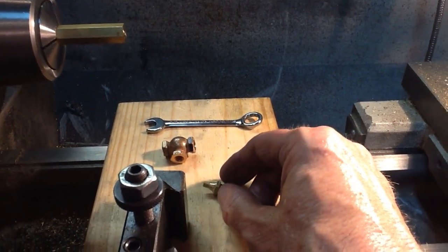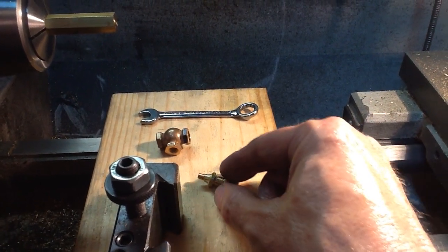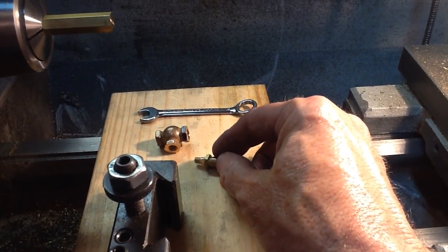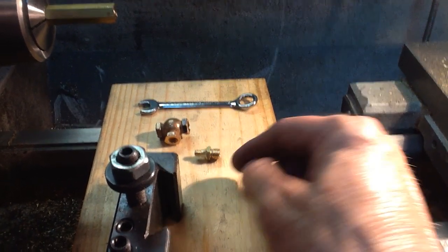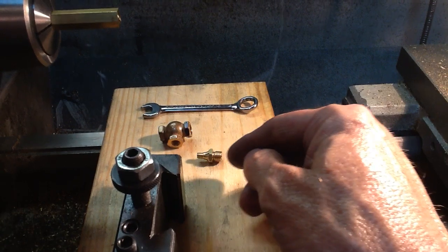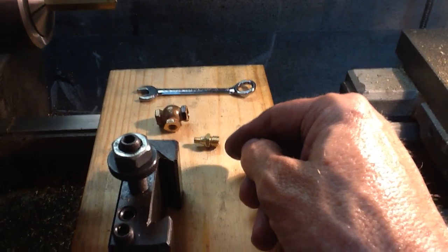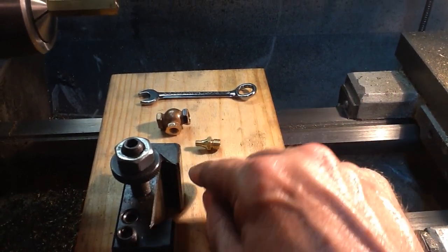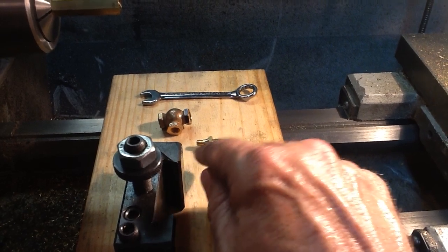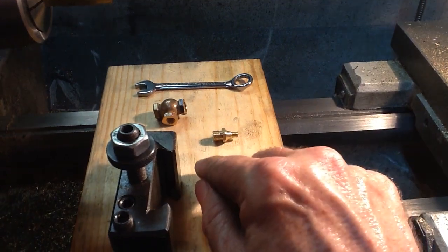I got all the exterior forming done before I started drilling. You have to do several drilling and tapping operations inside the bonnet, so I did all the exterior forming first. Then the last thing I did before cutting it off was the drilling and tapping — three separate operations inside the bonnet. Then I cut it off at the proper distance.